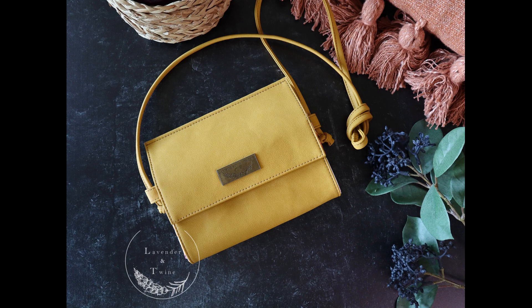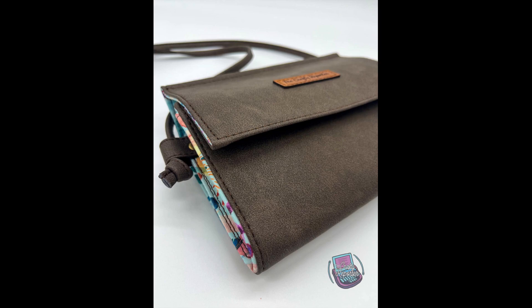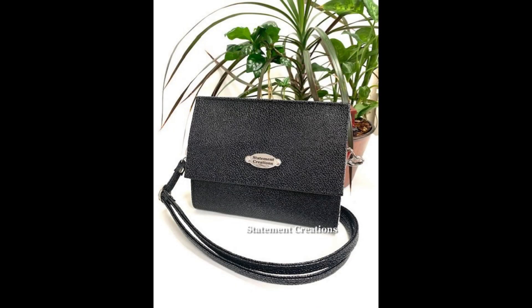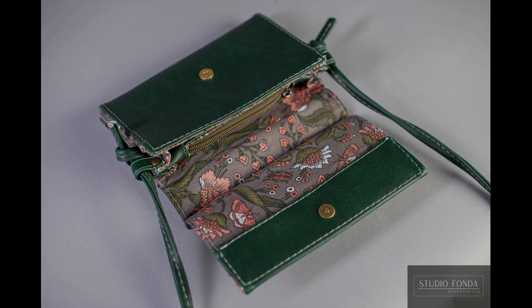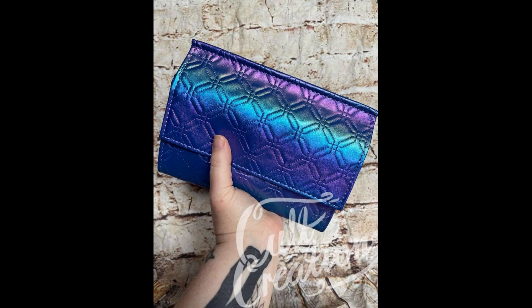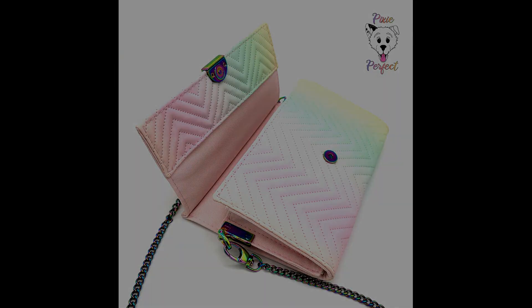Welcome to the relaunch of the Janine Clutch Bag, the very first pattern in the Lavender and Twine collection. The new Janine pattern has rewritten instructions, completely new cut chart measurements, and 100% revamped construction methods. The end result is visually the same as the original, but the journey of creating this bag has gotten a full update.